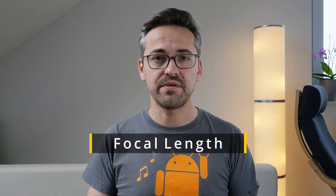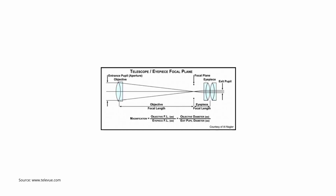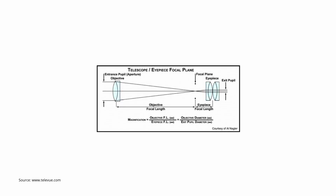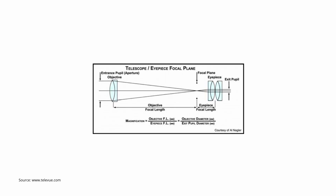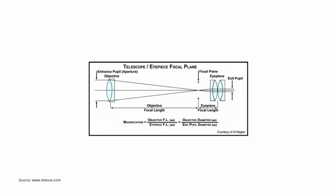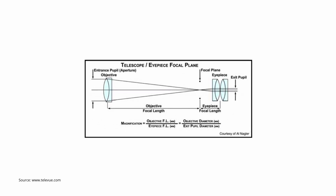One of the most popular motivations for purchasing a new eyepiece is to obtain a certain magnification when used with your telescope. The focal length is directly responsible for the magnification of your optical system. As you can see in this diagram, the focal length of an eyepiece is the distance between the focal plane and the lens of the eyepiece, measured in millimeters. Your telescope gathers the light and focuses it to a single point — this is called the focal plane — and from here the eyepiece takes the image and magnifies it. The equation for magnification is the focal length of the telescope divided by the focal length of the eyepiece, meaning the shorter the focal length of the eyepiece, the higher the magnification.